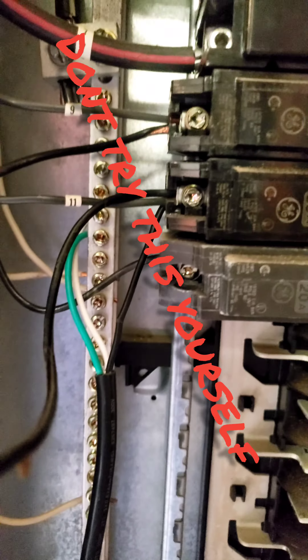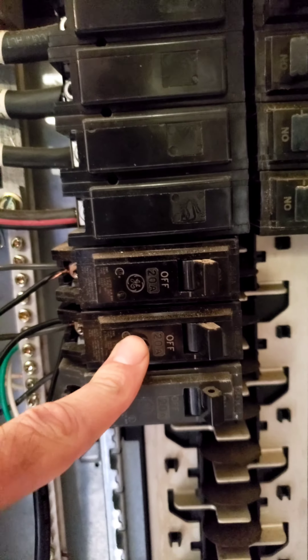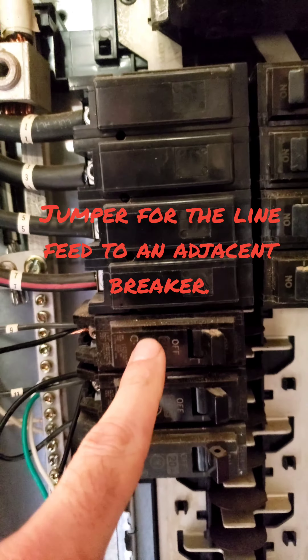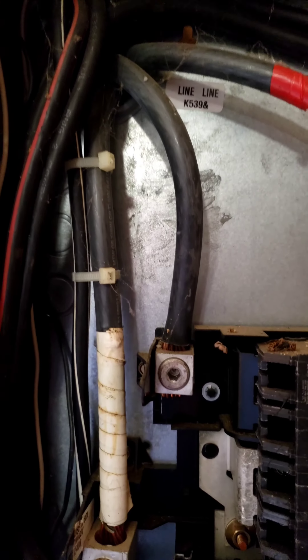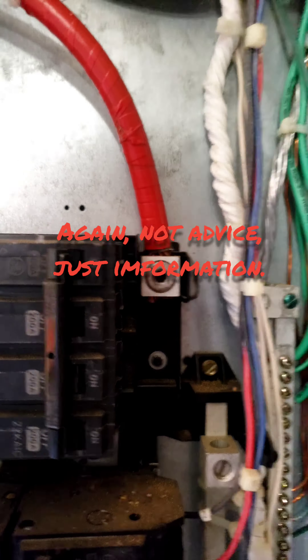The black wire is your hot. I have that going to one breaker here in the garage, and then I have it going on to this other one here. What that does is, as you can see on the bus bar, we get one phase.